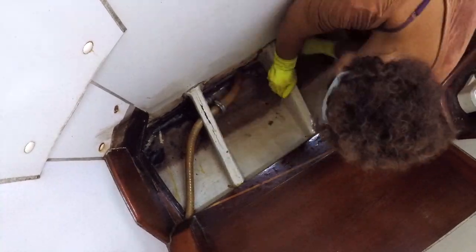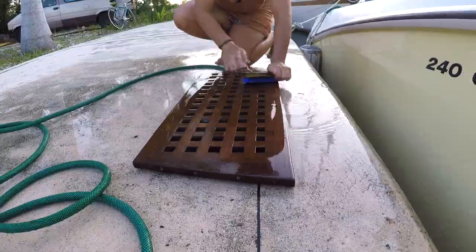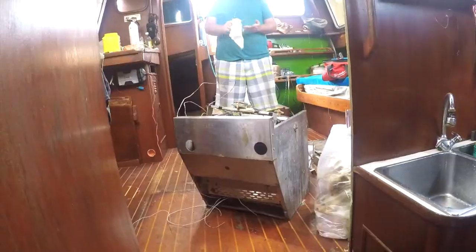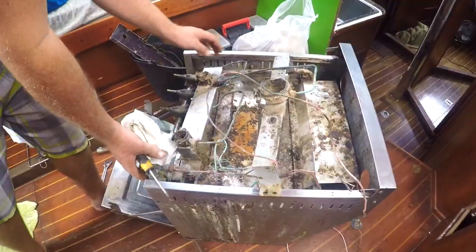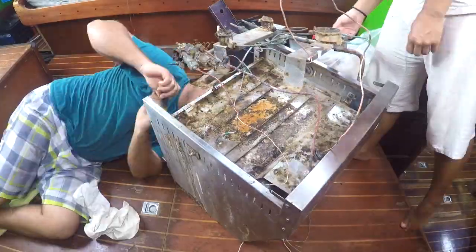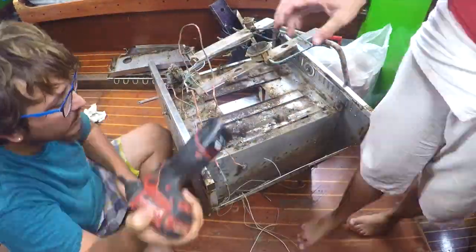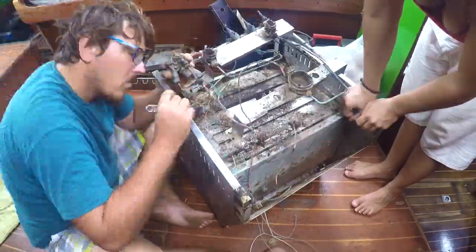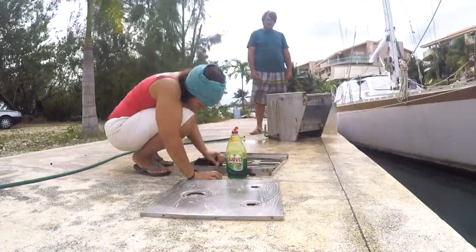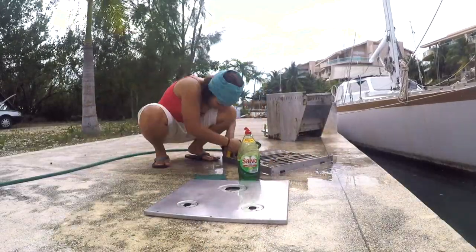The bilge cleanup continued, because what if we found something else interesting down there? We opened up every nook and cranny and tackled the gimballed stove, because we could smell gas coming from it when the knobs were turned off. It turned out that after cleaning the entire stove, most of the key components had been corroded to the point of leaking and being unsafe.